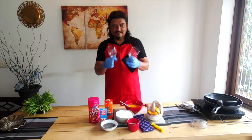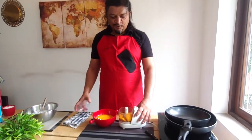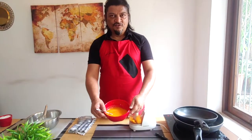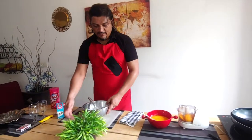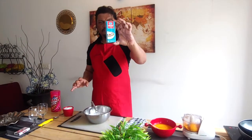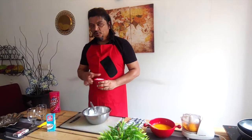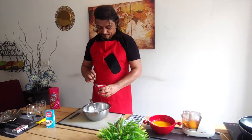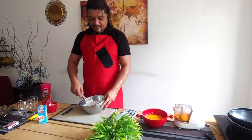I have two glasses where I'm going to set the desserts. First we need to take out the mango puree — blend the mango in a mixer and take out the puree, which I've already done in this bowl. The next step is to whip the cream. I've taken two packets of dairy cream in a bowl and now I'll add around five to six tablespoons of sugar and start whipping until it becomes fluffy and stiff.